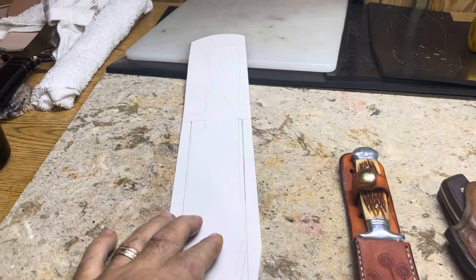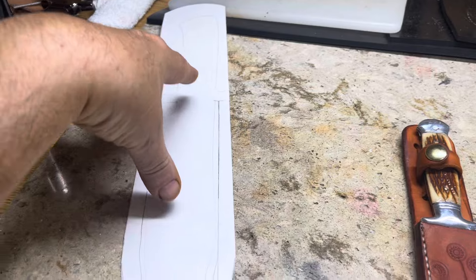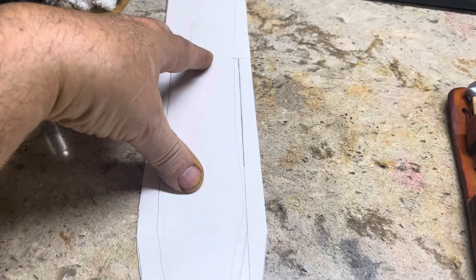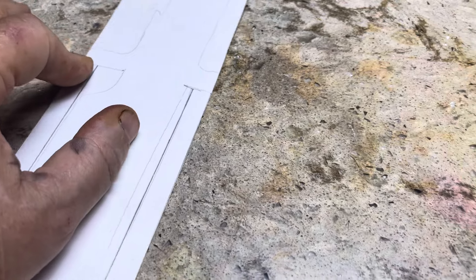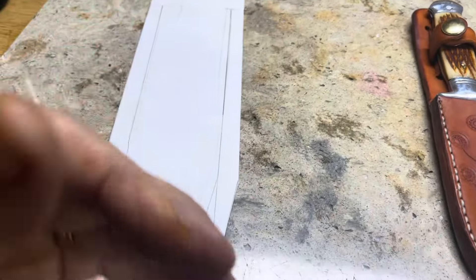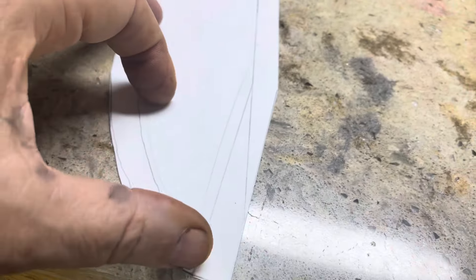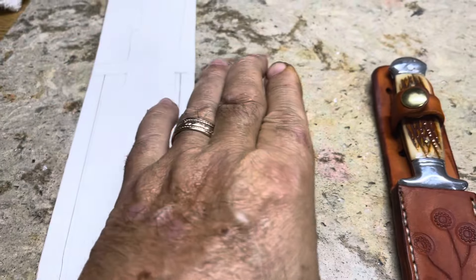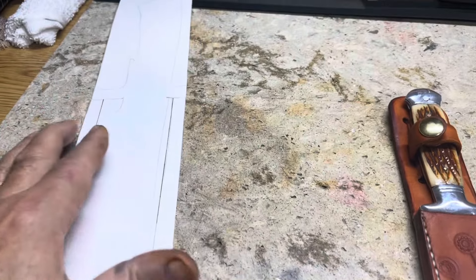I'm working on it. What I do now is trace this whole thing out on the leather, then cut it off right here at the hilt, trace that out on the leather, then cut out the webbing here from the paper and trace that out on the leather. I only need one pattern - I just got to get it right the first time.